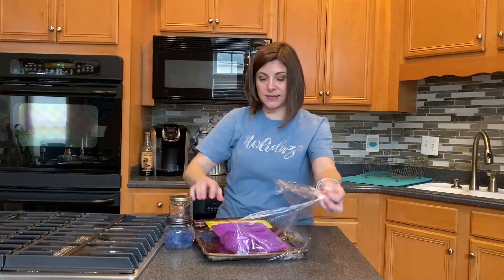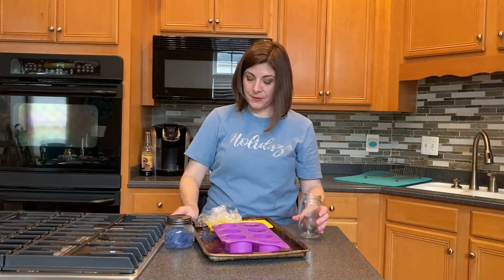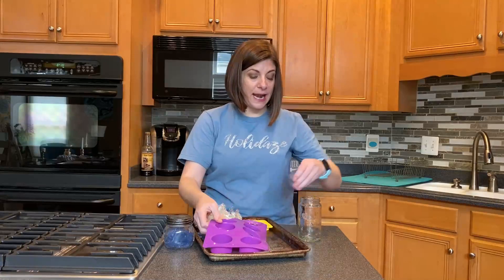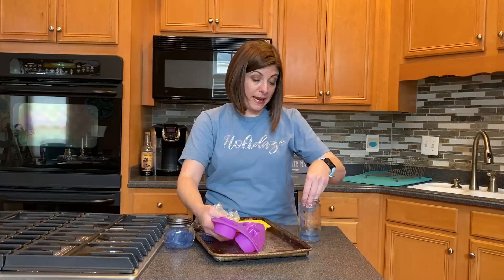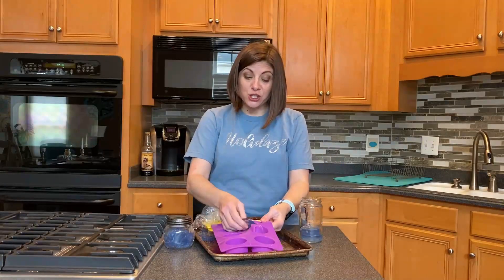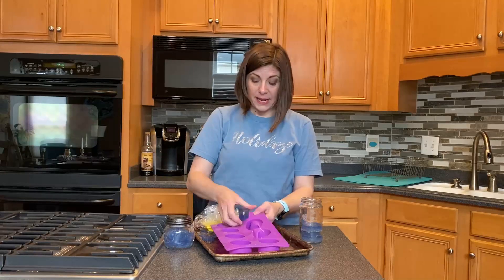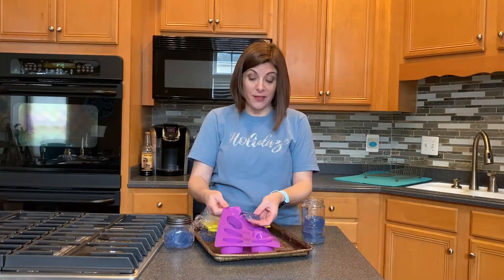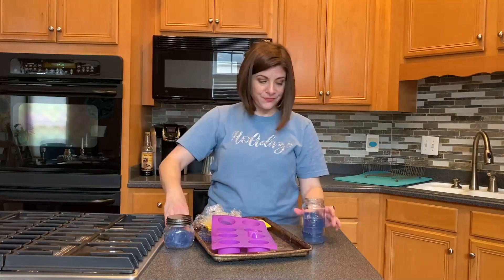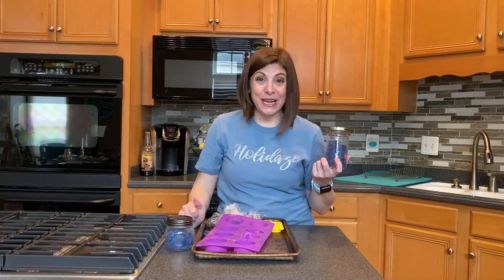For the bigger ones, I'm going to layer them inside this old salsa jar — they pop right out. If you didn't have a silicone mold and put it into a pan, just pull the saran wrap out of the pan, cut them right into squares, and put them down into a jar the same way. All you have to do is add a ribbon and a tag and your gift is ready to go.